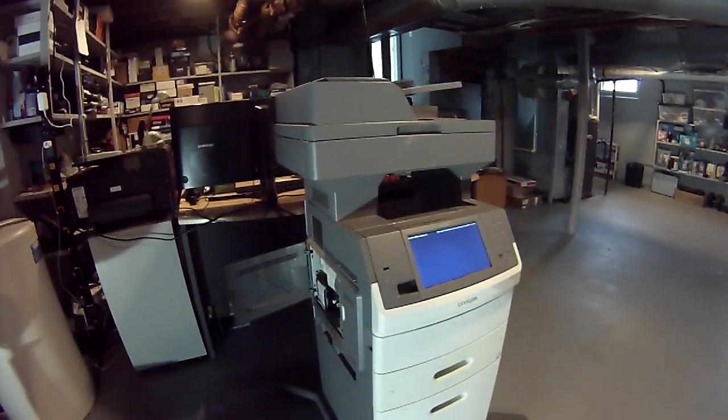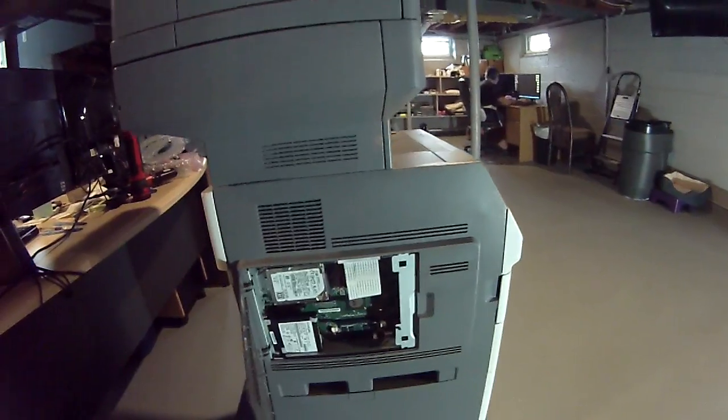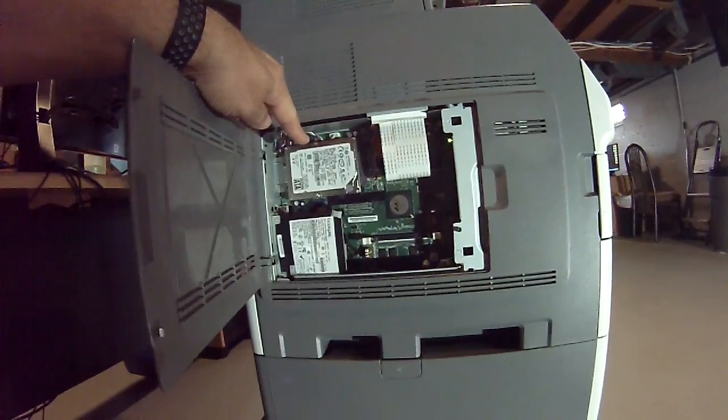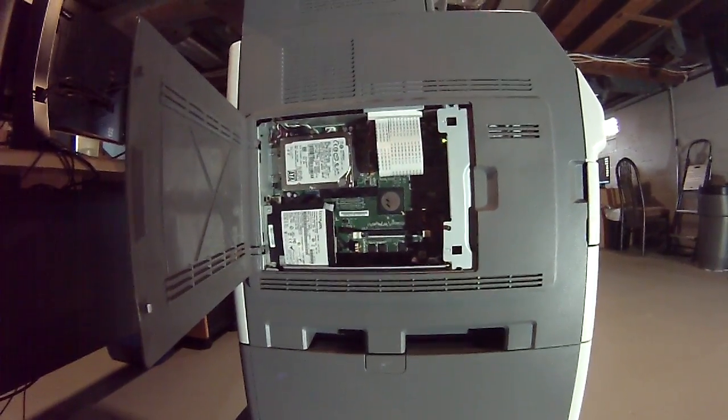Now we're going to show you the steps to remove and replace the system board. The system board, or motherboard, is located on the side — this is also where the fax, hard drive, and other equipment connect. We're going to go ahead and proceed right now.